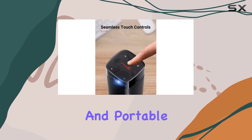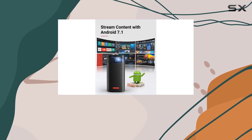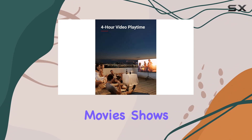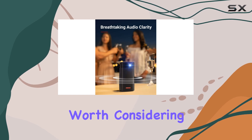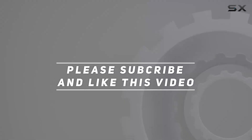Overall, the Anker Nebula Apollo Wi-Fi Mini Projector is a versatile and portable entertainment hub that offers impressive performance and convenience. Whether you're at home or on the go, you can enjoy your favorite movies, shows, and games in style. If you're in the market for a portable projector, the Apollo is definitely worth considering. Check out the video description for updated pricing, and thank you for watching.